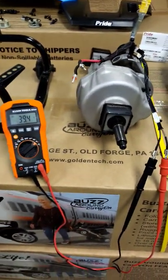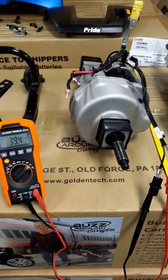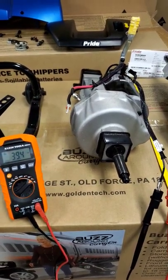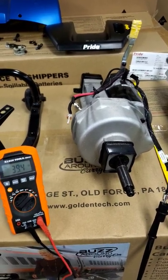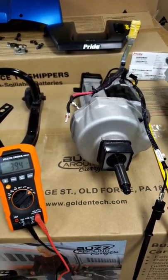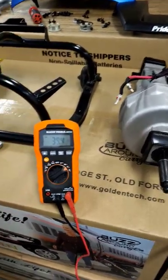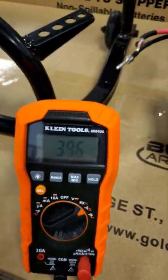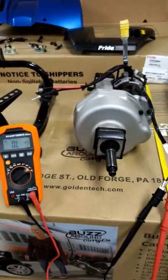I've been told by Pride Mobility that the proper range for a functioning electronic brake is going to be between 30 and 60 ohms. Right now, we're sitting at 39.4, and what should happen when I put this into neutral is that we should get an open circuit. So let's see what happens. And that's correct.